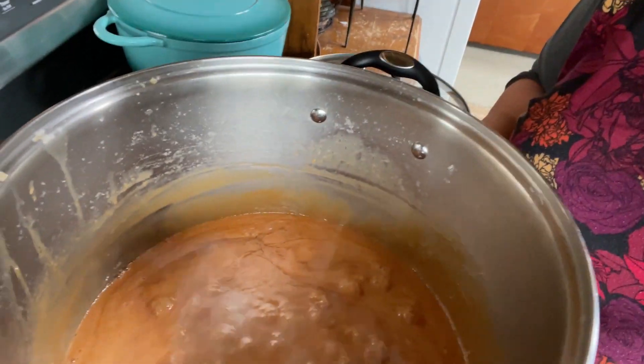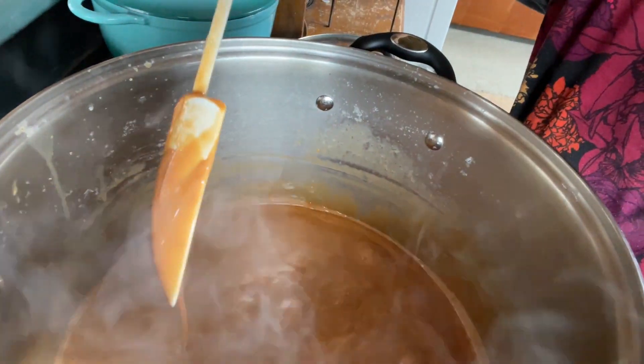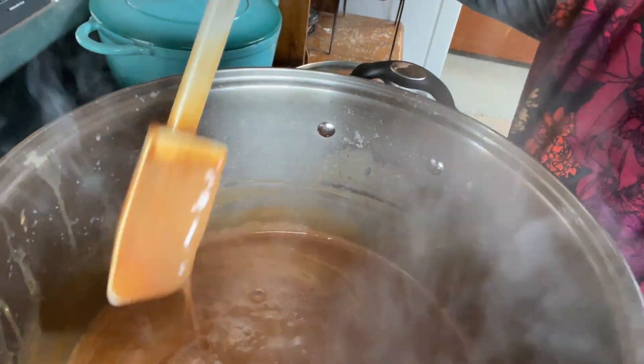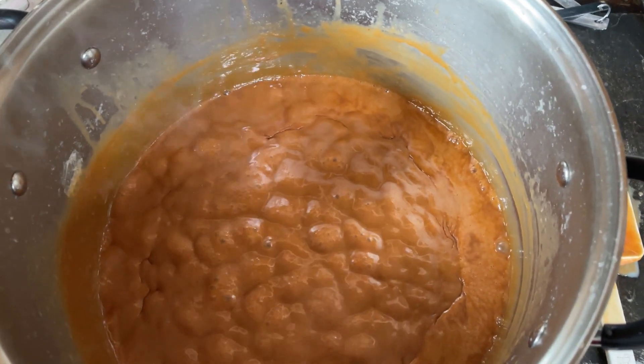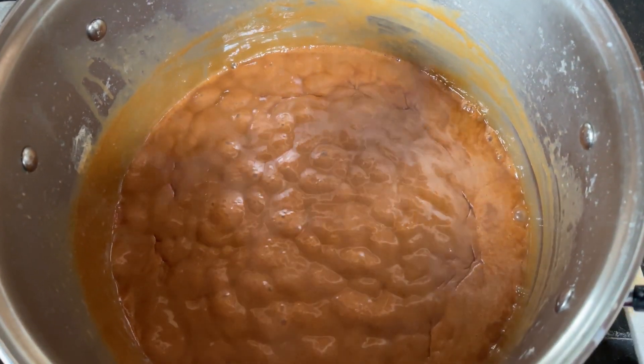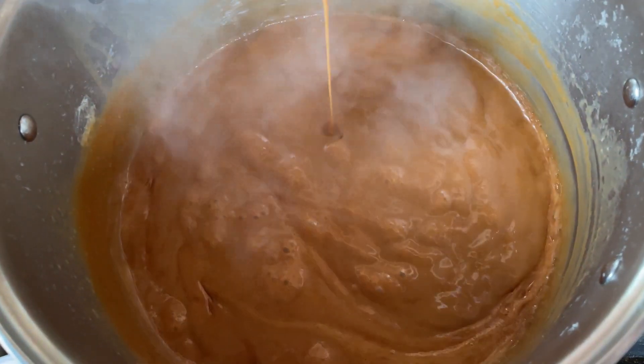We're boiling away and getting much thicker. It's just boiling on low. So I'm stirring more often, but it's not time to stand here the whole time yet. It's been another half hour — look at it just bubbling away, getting thicker. When I stir it, it'll evaporate. I'm going to stir a lot more often now, but I don't think I need to be at the stove full time just yet — just every couple of minutes.